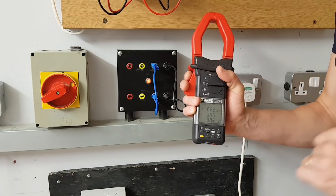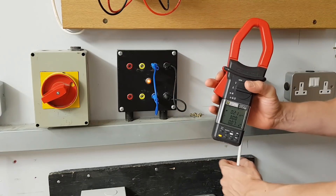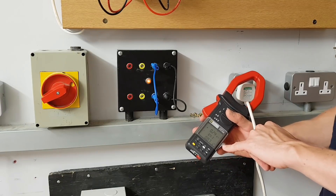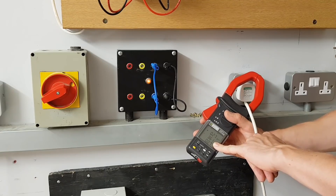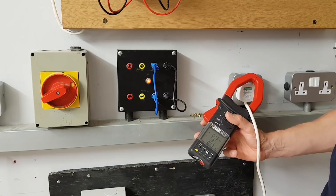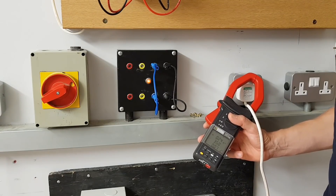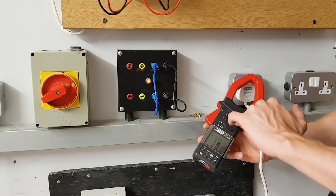A really common mistake people make when using a clip-on ammeter is that they stick it around the whole flex — something like this — and then get confused about why it reads no current. A reading of 0.07 is our base value, so this is effectively measuring nothing, saying there is no current flowing. But I can show you there is current flowing because this is getting really hot down here.